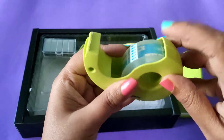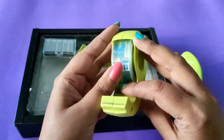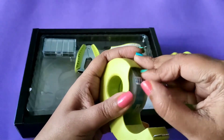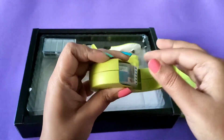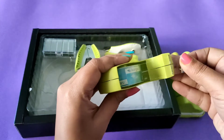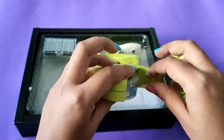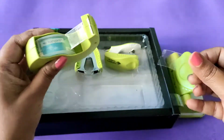Then you have this tape dispenser — one TD-18 tape dispenser — and you also get tape along with it. You have to pull it from both sides to open it, though I was not able to open it properly. The tape is also of very good quality and it is very sharp, so the tape will cut easily. This is also a very useful product.